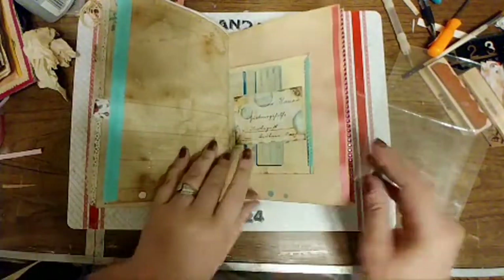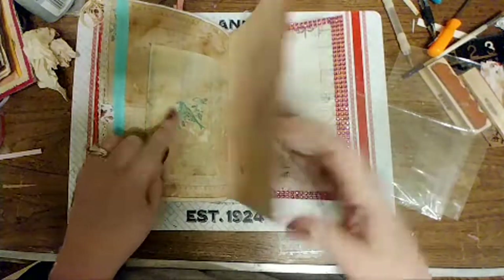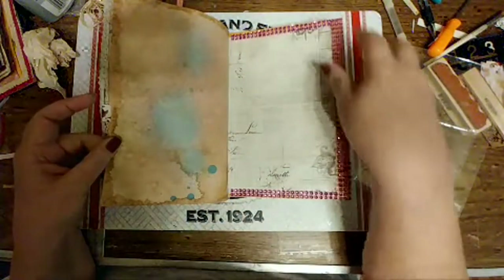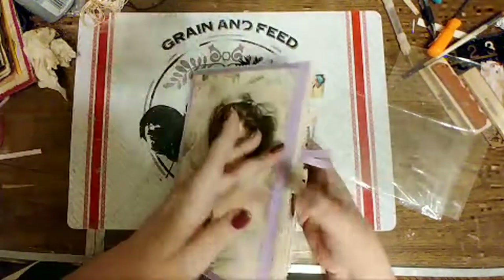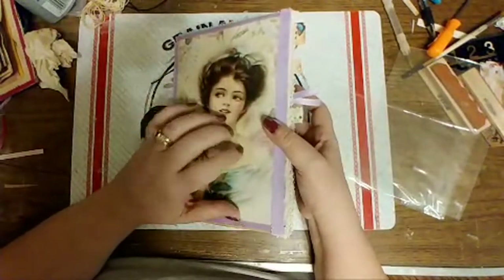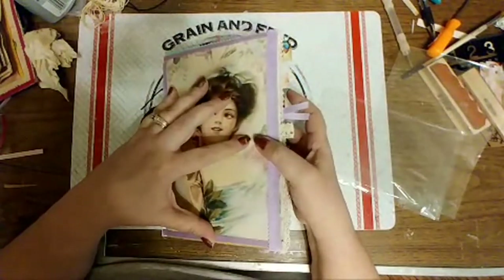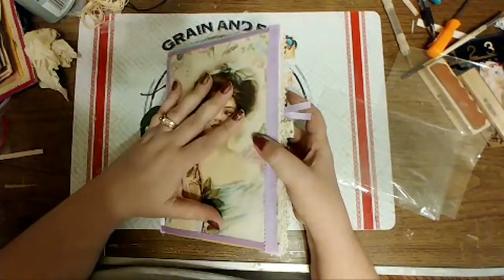Some ribbon down here. Stamped a little bird on the back, put some ribbon on there, and the bling. I have not finished the back cover, but since it's going to be its own journal I'm going to make another cover for it. I've got my cover material and everything picked out.